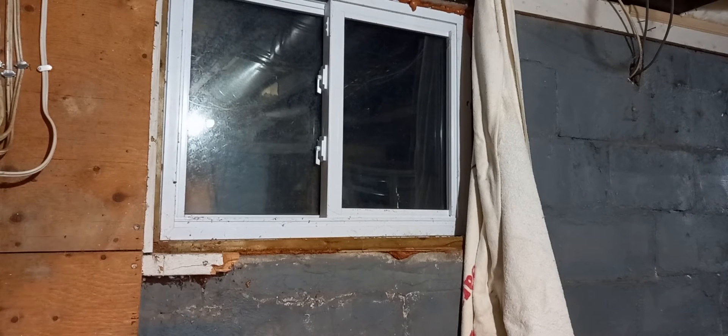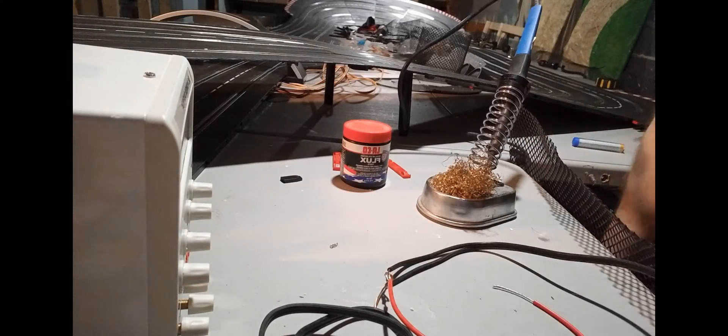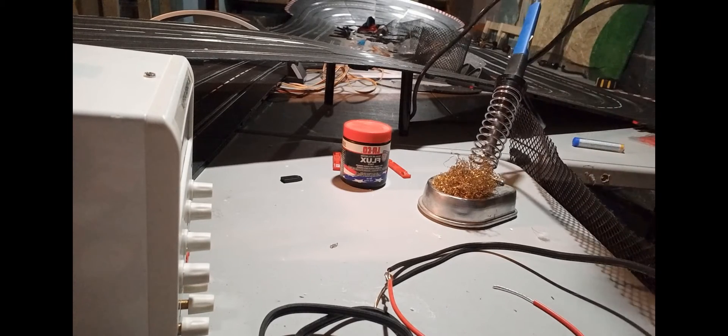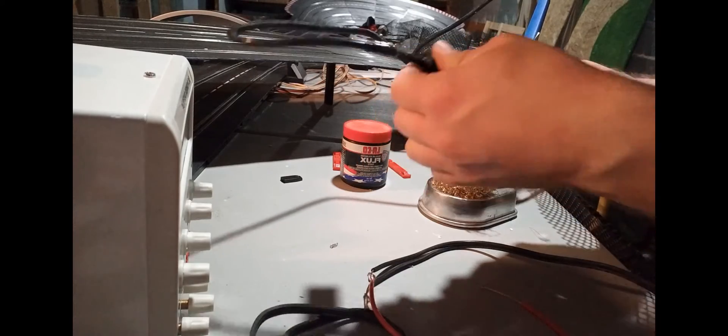When dealing with solder, it's important to have proper ventilation. Open a window, run a fan — my recommendation is to do this outside. Also wear gloves so you're not touching the solder directly. You are responsible for anything that happens to you. I take no responsibility beyond this point — this is purely educational. It's important to know what you're doing.